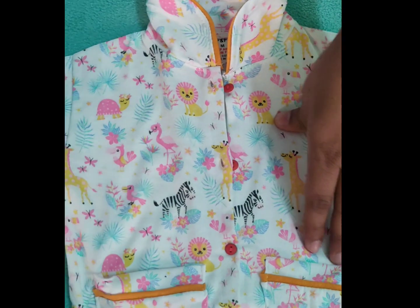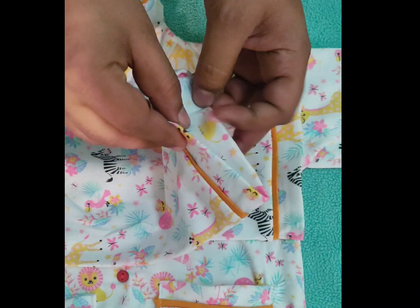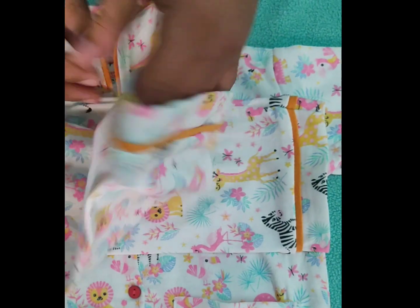It has also been worked on the pockets. The bottom is also full. It is very stretchable and soft.